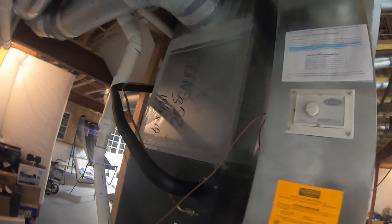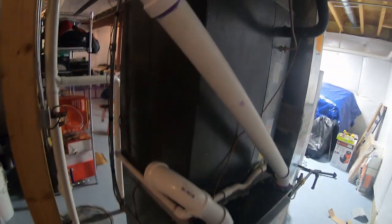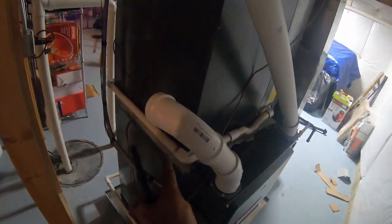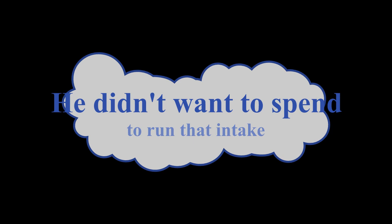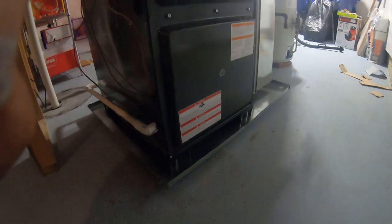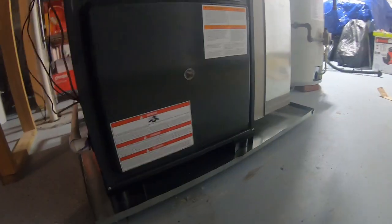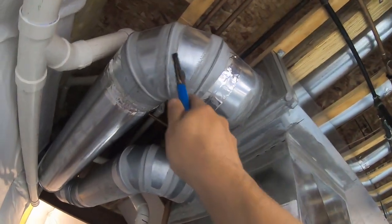At the end of the day, this is the system — new plenum, four-ton Goodman case coil. It had the intake grabbing from inside so we left it in there. The drain is in place, and I ended up sealing all of these.